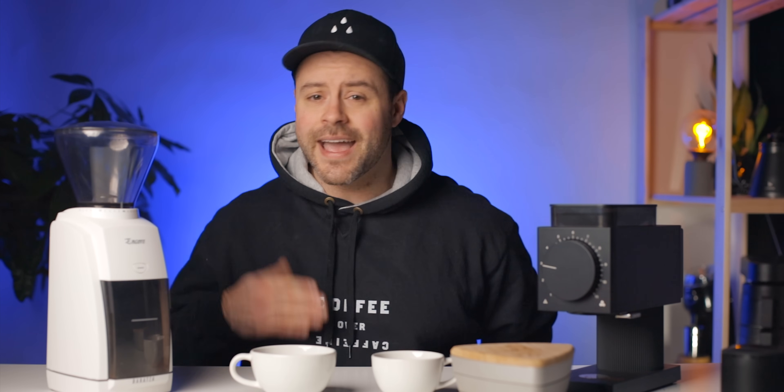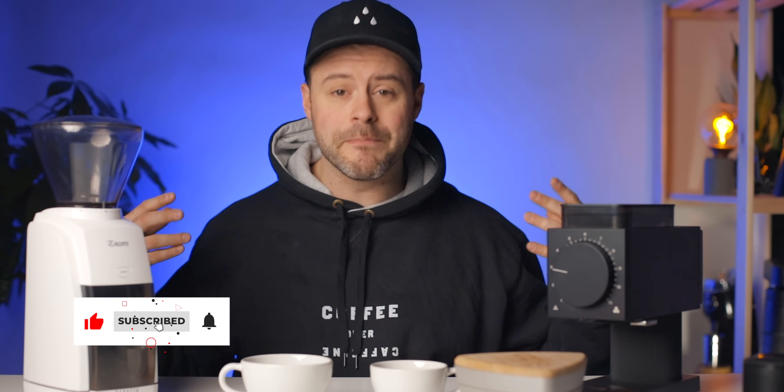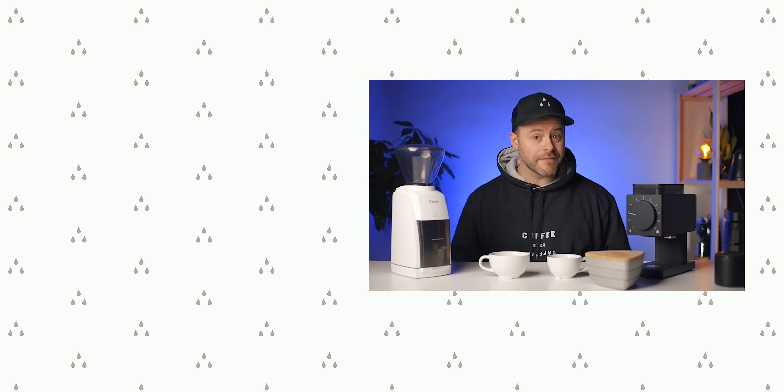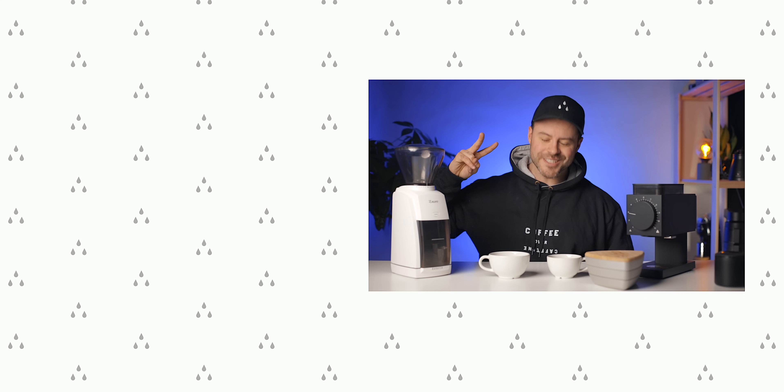Both grinders are linked below if you want to check them out. If you have any questions, please let me know in the comments. If you're new here and want more coffee videos, I've done many grinder reviews and have more videos to come — subscribe and hit the like button if you learned anything. In the meantime, continue to brew great coffee at home. Peace, see you next time.